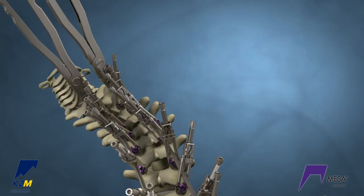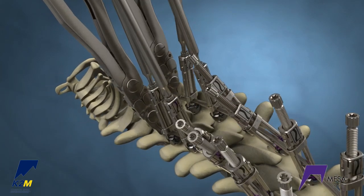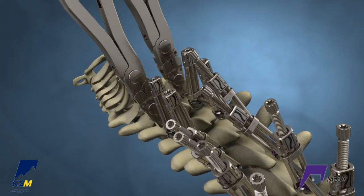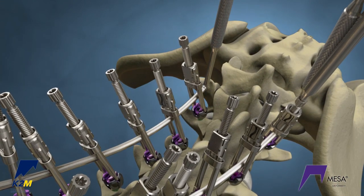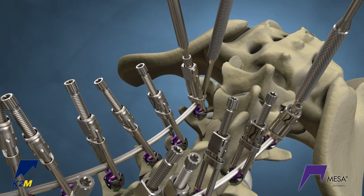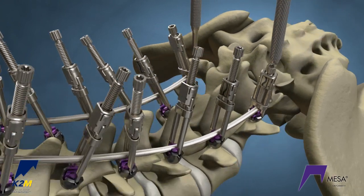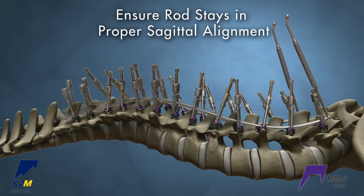Capture the spine by fully reducing the crickets at the two most proximal vertebral levels to start your foundation. To fix your foundation, reduce the crickets on the distal vertebral bodies a majority of the way. Make sure the vertebra is as level as possible. Note, some surgeons may prefer to fully reduce this level. During the correction, it is important to make sure that the rod stays in the proper sagittal alignment.